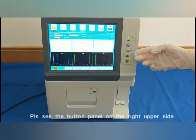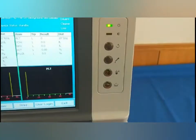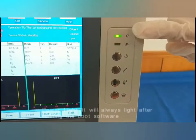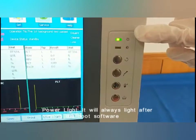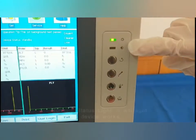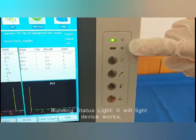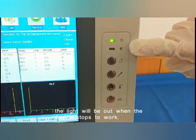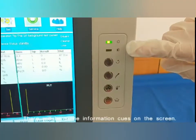Please see the button panel on the right upper side. The power light will always light after running the boot software. The running light stays lit when the device is working, and the light will go out when the device stops working.